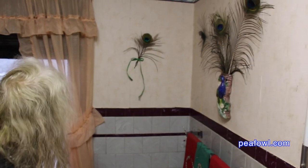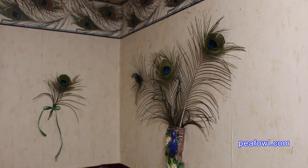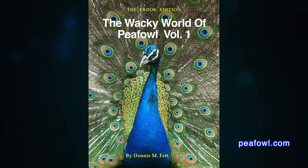So now you know how to decorate with peacock feathers. Order The Wacky World of PFAL Books at pfal.com.